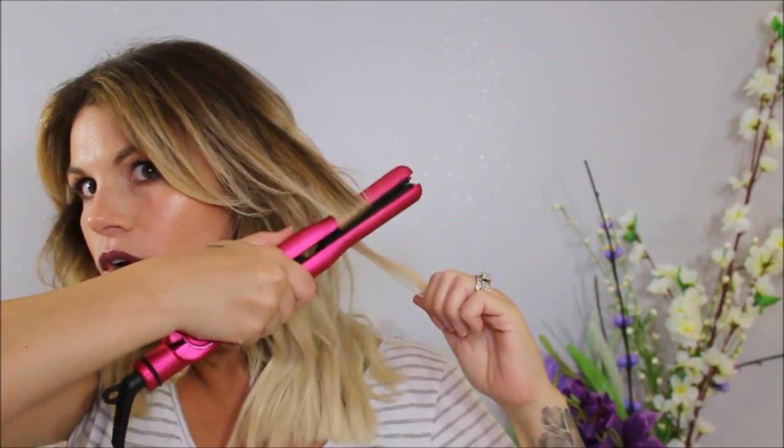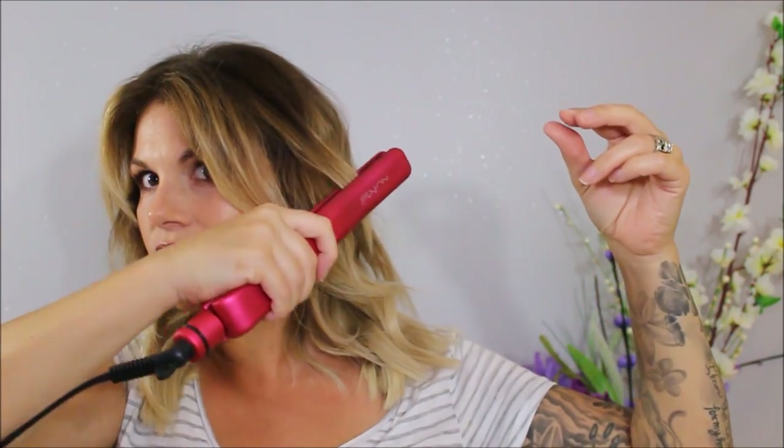The best part about this look is it doesn't need to be perfect — it's supposed to be really messy. You can go back in with the flat iron and wave a few more sections. I like to go back over the top sections, take really tiny sections, and kind of go under, over, and around — that just defines it a little bit more. To finish it off, you can use a dry shampoo, but a texturizing spray works really well because you want some volume. Think Khloé Kardashian — tons of volume — so just go in and spray dry texture.